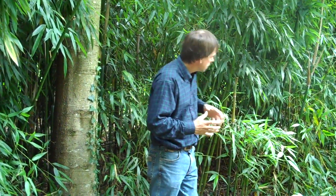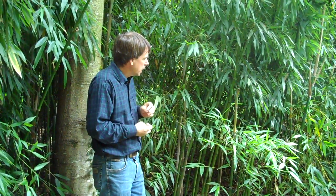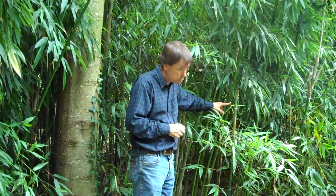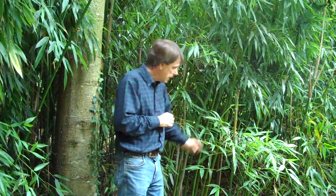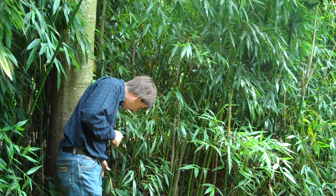In terms of bamboo shoots, every bamboo species puts up its shoots at slightly different times, but they're usually between spring and late summer. This one is a fairly early one — these started coming up at the beginning of April this year, which is a little bit early. They've virtually finished now; new shoots are virtually finished coming up. There's one there.